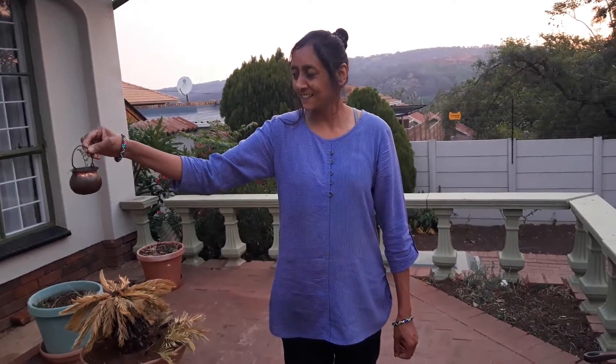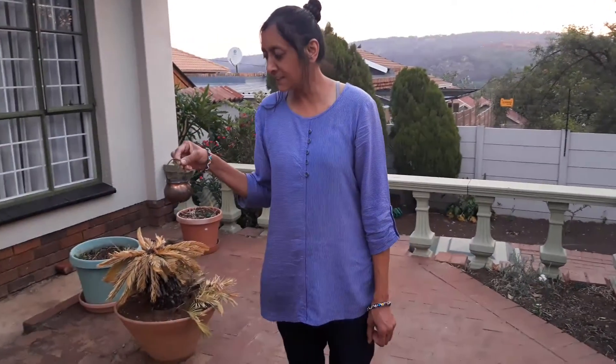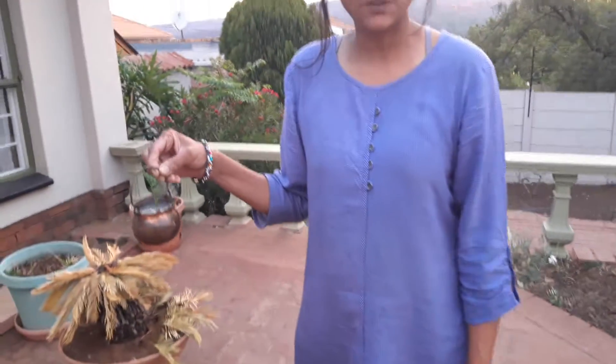Hey Arti, what do you have there in that little pot? This is a carrot plant. You know when you get your carrot and you cut the top part? You can put it in a saucer of water and on top it'll grow green roots. That's what happened here.